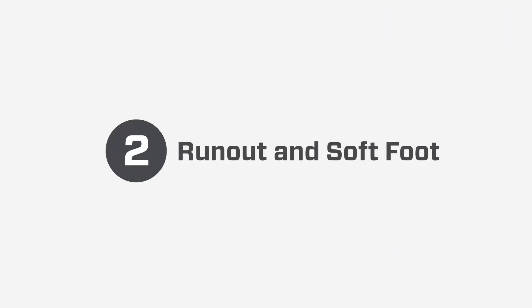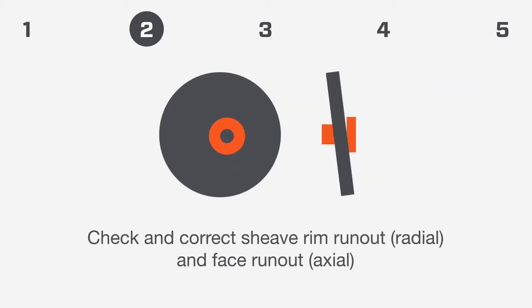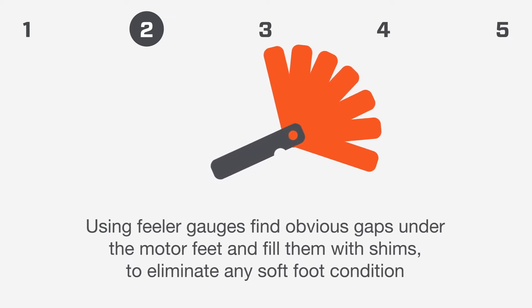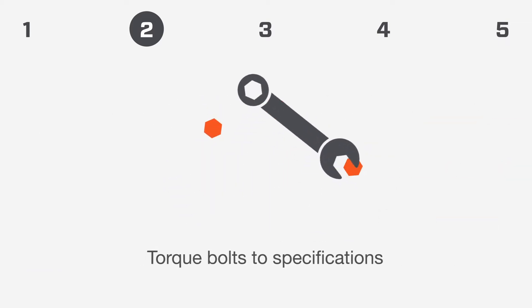Step 2: Runout and Softfoot. Check and correct shaft runout. Check and correct sheave rim runout and face runout. Using feeler gauges, find obvious gaps under the motor feet and fill them with shims to eliminate any softfoot condition. Install new belts if needed — always replace all belts together with a new matched set. Torque bolts to specifications.